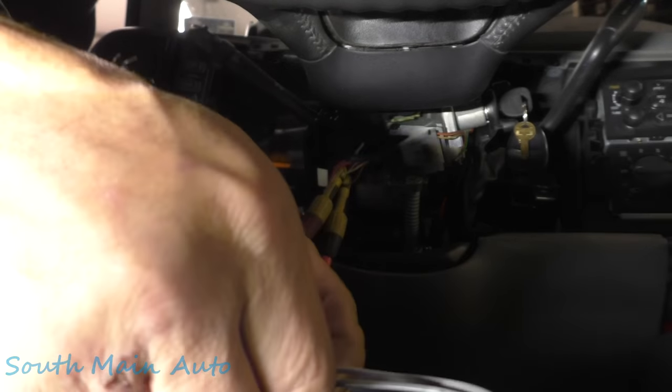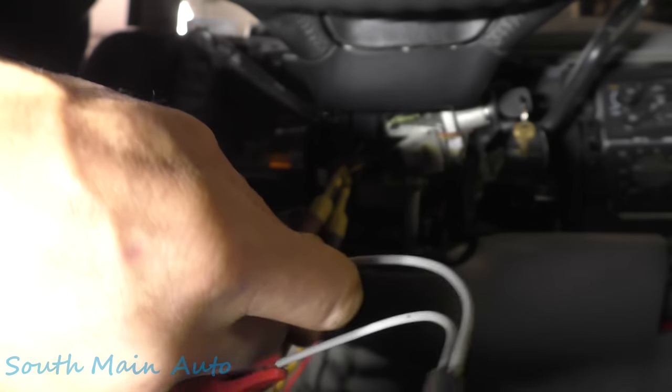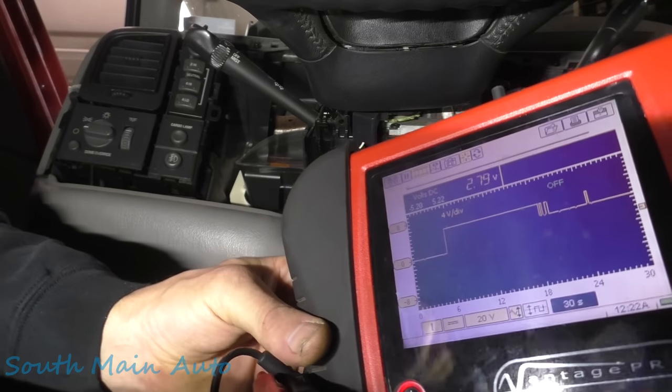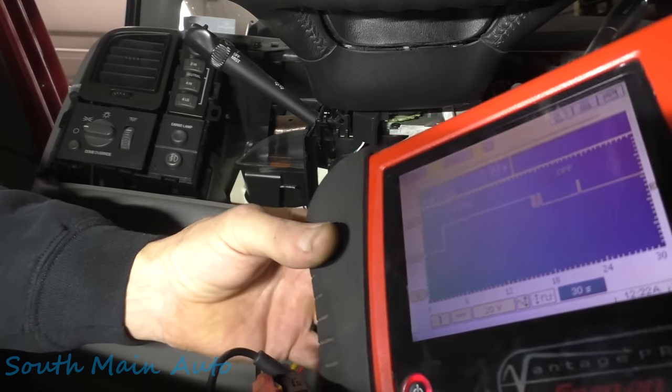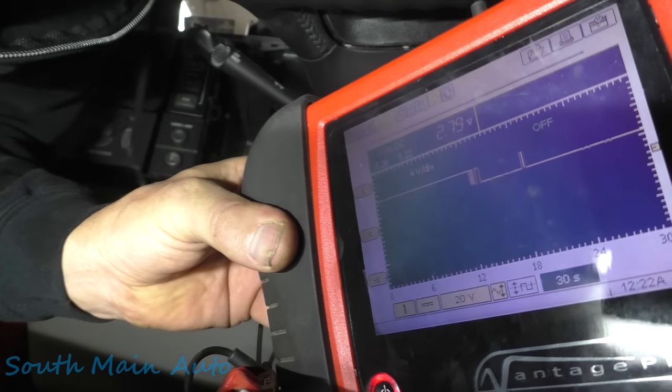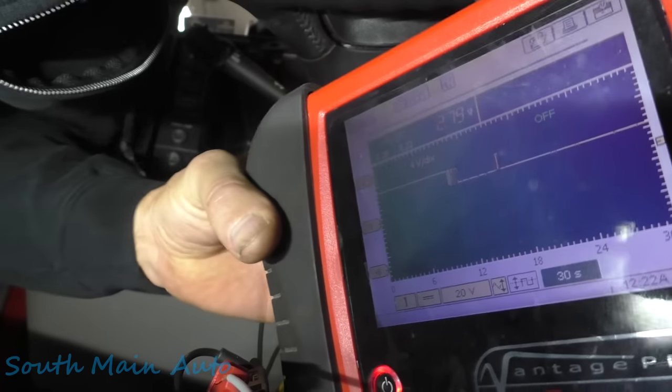Our meter is now reading 2.79 volts with the variable resistor connected. Let me get this where everybody can see it.